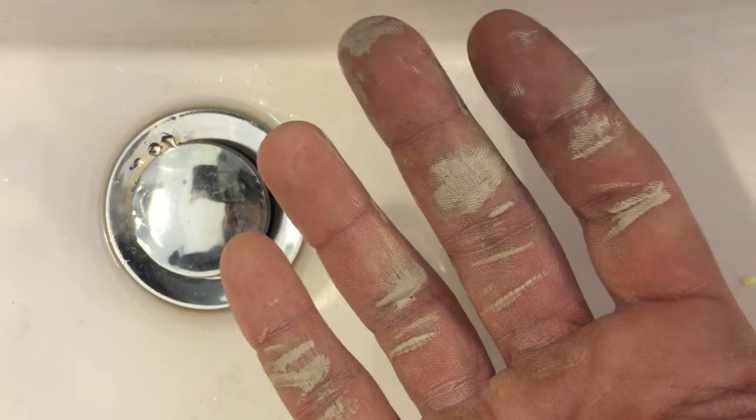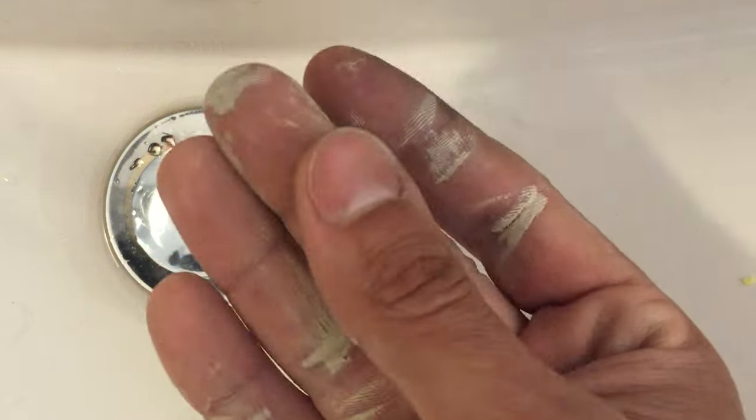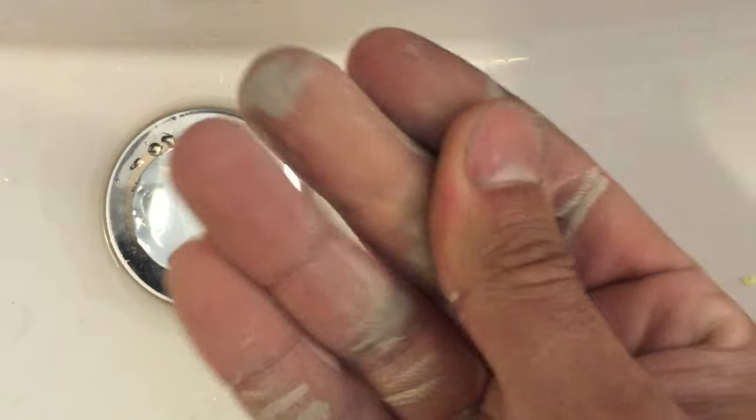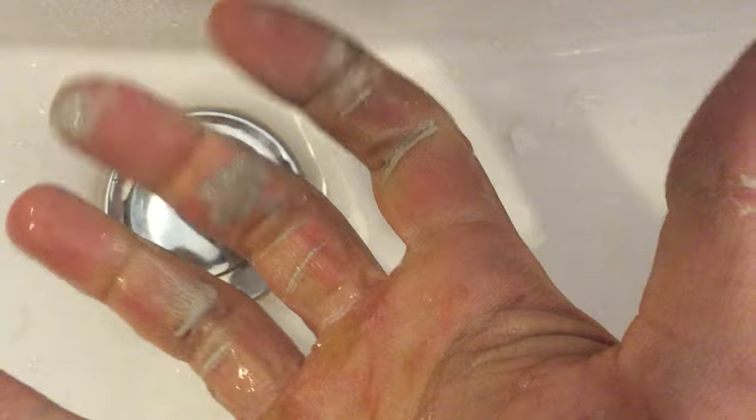I've just finished painting some architraves with oil-based paint and as you can see it's really sticky. When you go to wash it with water it doesn't come off — it ends up smudging and is still very sticky.